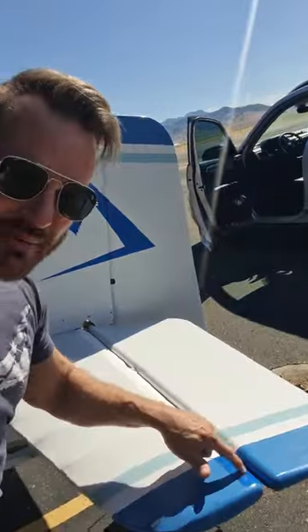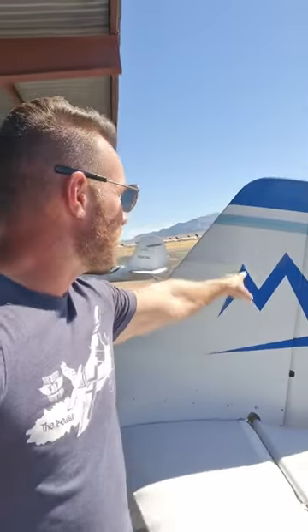I'm making this plane a little bit more mine each and every day. Finally got my logo on here, and I'm also putting in this gap seal right here. It's just white vinyl — the blue vinyl here is actually able to match the plane pretty close, so I'm excited about that.